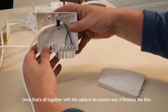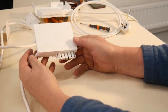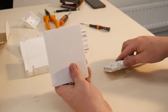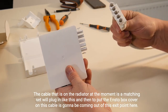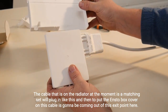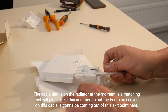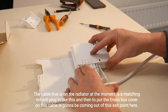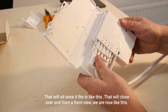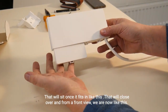Once that's all together with the cable in its correct exit, it finishes like this. We have our ENSTO box mounted behind the radiator. The cable that is on the radiator will plug in like this, and then to put the ENSTO box cover on, this cable is going to be coming out of this exit point here. That will sit and close over, and from a front view we are now like this.